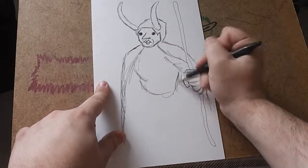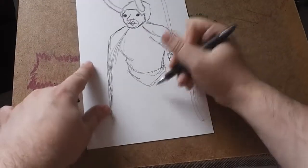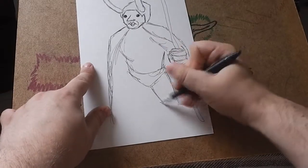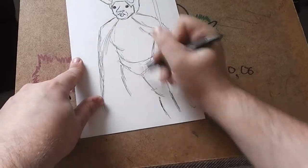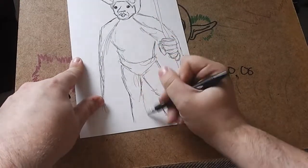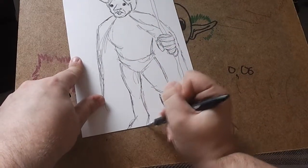Now his upper torso, and then his lower torso, and indeed his bottom torso. There we go. And then the feet.